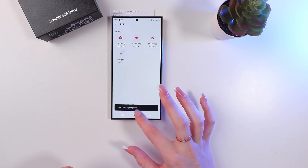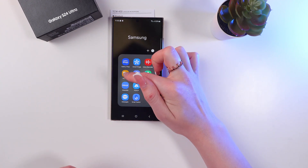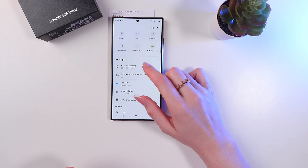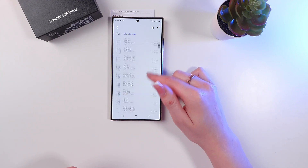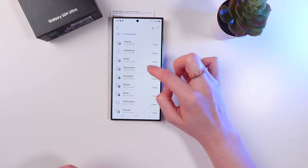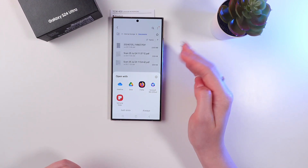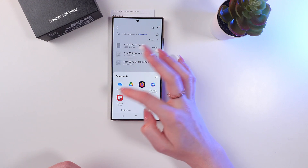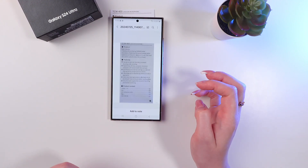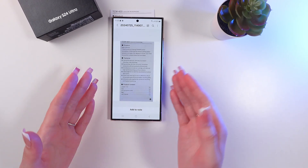Let's find it now in the folder in My Files. We need to click on internal storage, and I can see my document in the documents folder right here. I can open it with the help of these apps — let's choose Samsung Notes as before. And here it is. Your document is saved as a PDF file now.